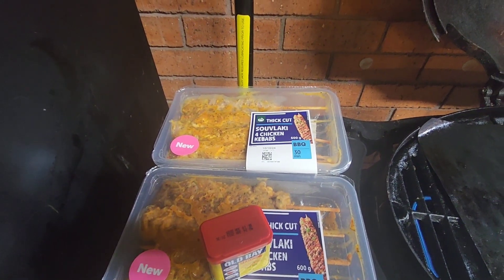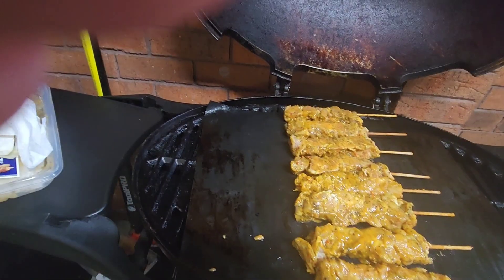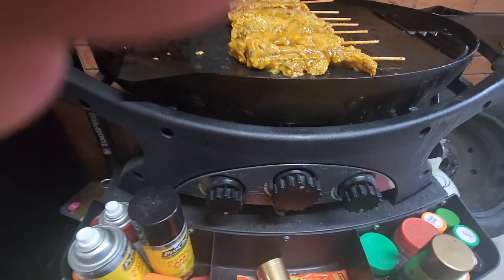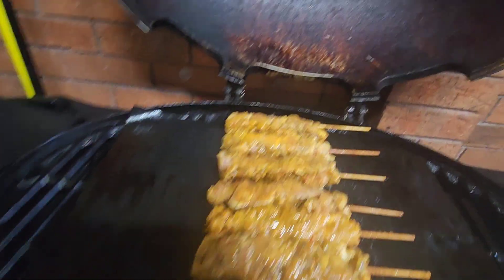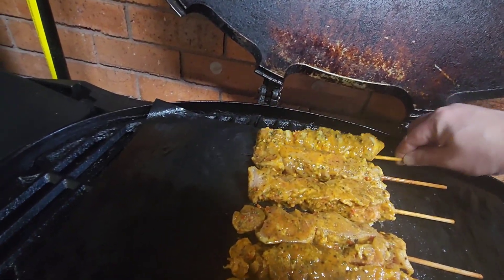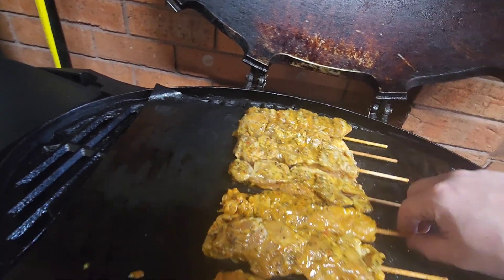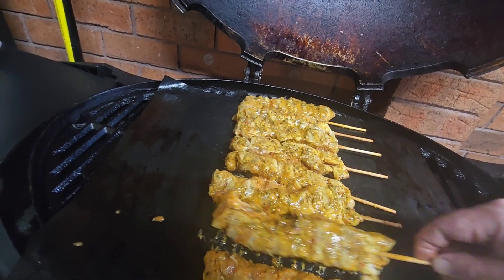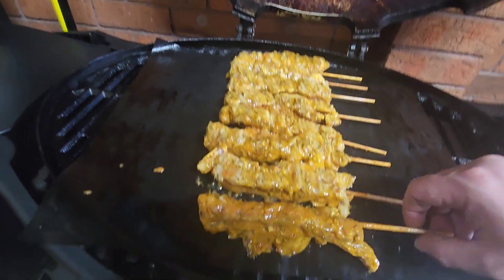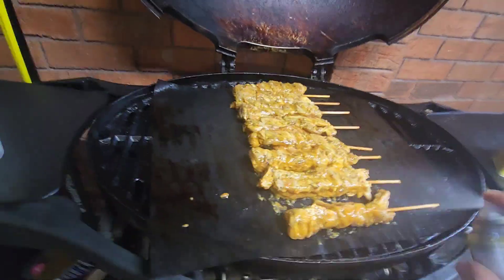We've got a grill full of skewers and we're going to oil them up now. I've turned the middle burner off so the outer burners are nice and low — we're just going to do these low and slow, indirect cook. Give them a flip — that's one coat of oil — flip, flip, flip. These are really chunky chicken, just the way you want them. Flip, then oil spray.